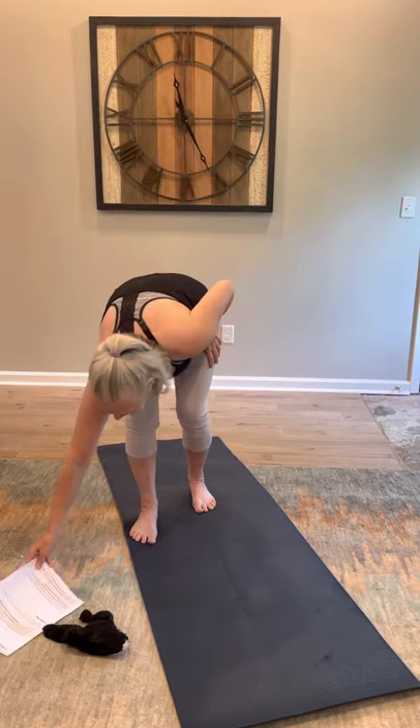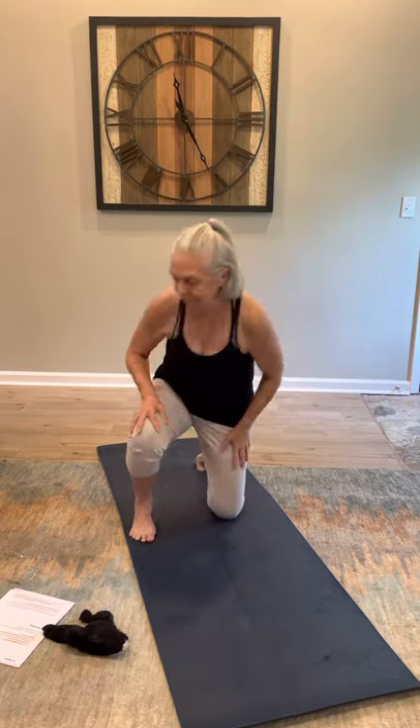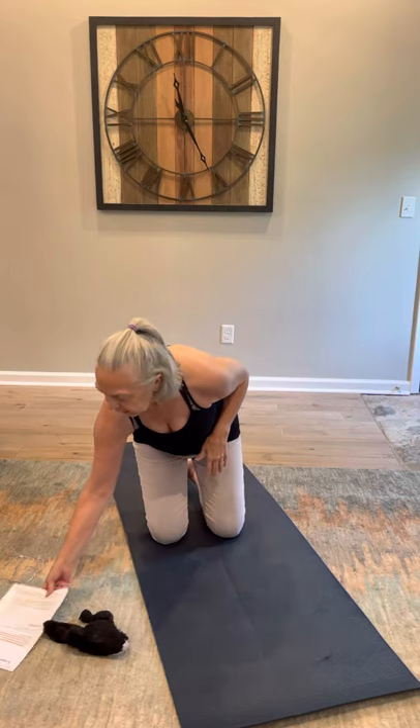This next pose is not a favorite of mine either — it's camel. This is a full body stretch. It stretches everything: chest, arms, abs, back, hips — you name it, it stretches it. It also helps build strength in your triceps, glutes, back muscles, and thighs, and even improves your posture.